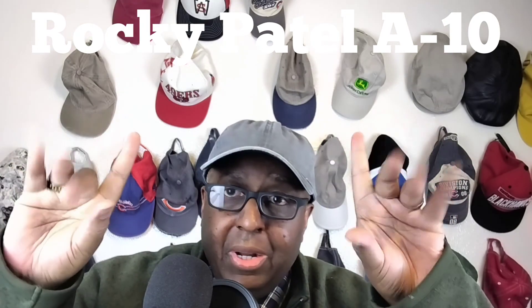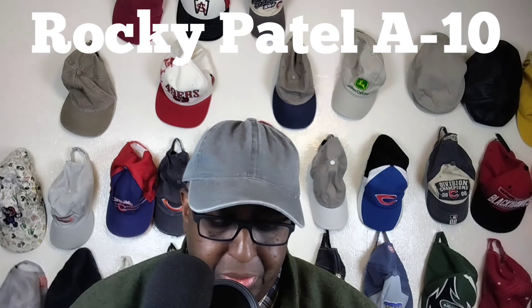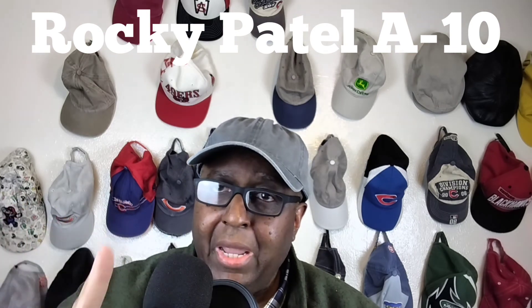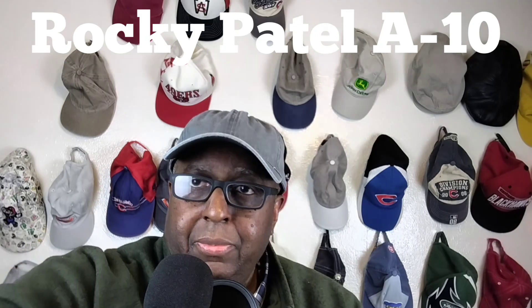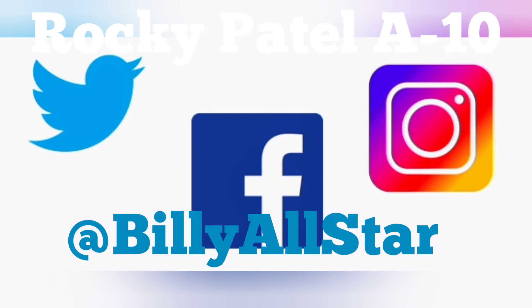There should be some more selections around. Take your pick. Leave some comments — I always answer them. Love to hear good, bad, or indifferent. See you in the next video. Take care, be safe. Love you all. Bye.